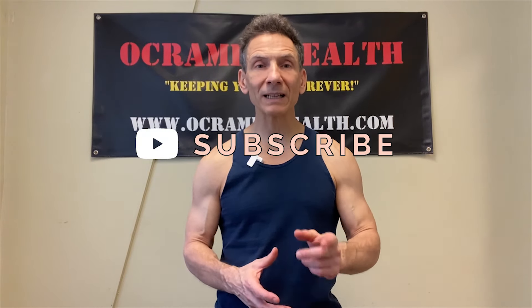Before we get started, if you haven't done so already, I'd really appreciate it if you just take a second and subscribe to my channel, OkraMedHealth on YouTube, and click that little bell notification. It notifies you every time I upload a new video. And at the end of today's video, if you find this information helpful, I really appreciate a thumbs up.